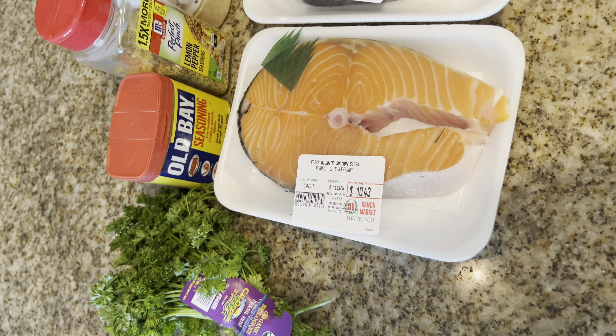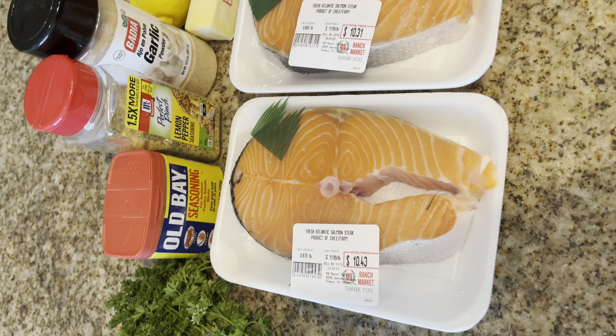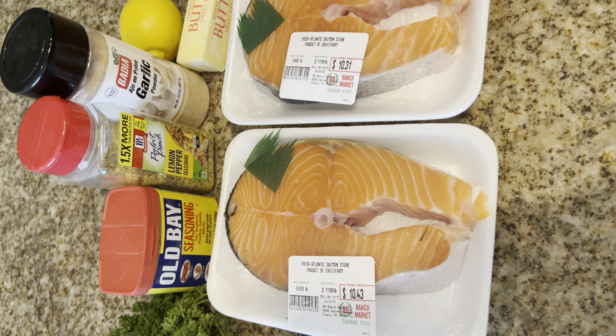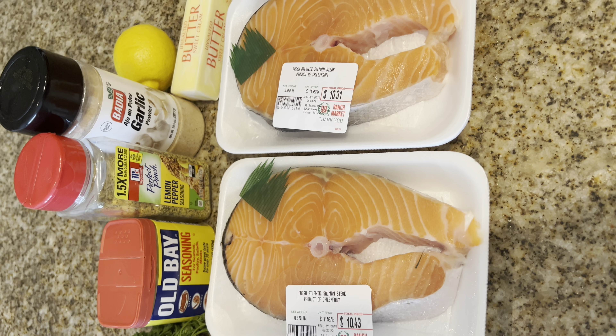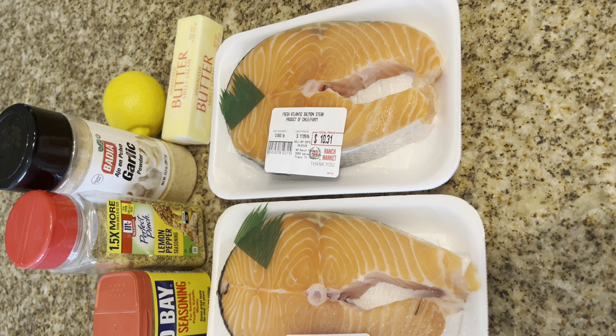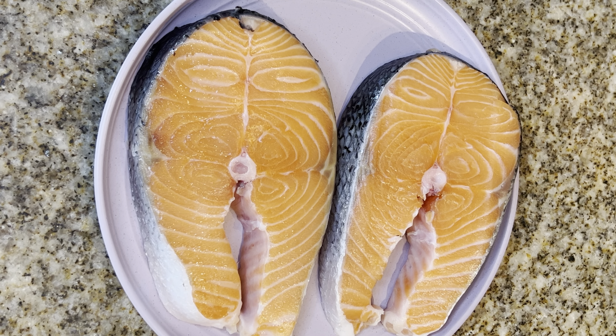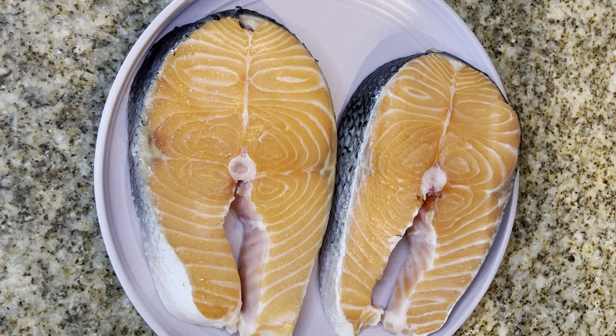All ingredients for your grocery list and instructions are listed in the link in my description box. So you're probably thinking, where exactly do you get salmon steaks? My local grocery store did not have them so I actually had to go to an Asian grocer. You can also try local meat markets or seafood markets.